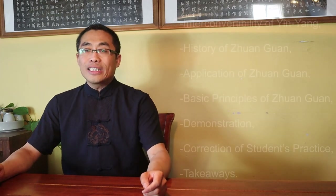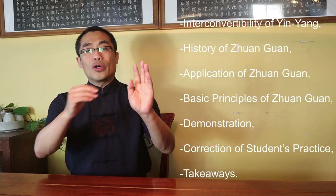Today, I'd like to introduce a new concept: Zhuanguan. Zhuanguan is an interesting term used in describing some specific practice in the internal style of martial arts. Zhuanguan is an advanced topic since many subtle details in practice are directly derived from it.